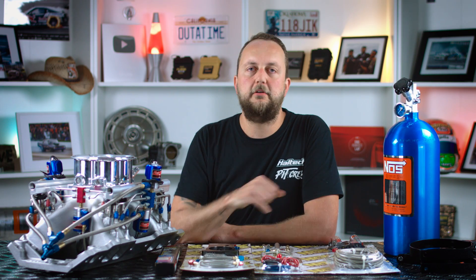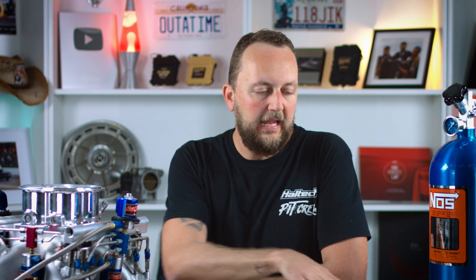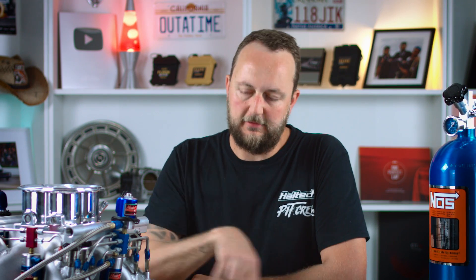The next thing we've got is a purge valve kit. The purge valve is the thing that purges all of the air out of the long line. So after you've turned the bottle on, we then do a purge, which essentially purges all the air out of the charge line, so that as soon as we hit the gas, we actually get nitrous coming straight out.